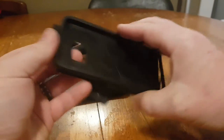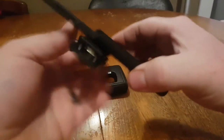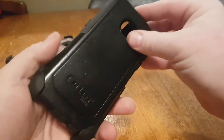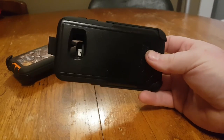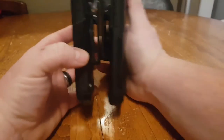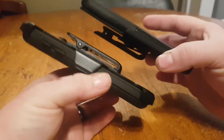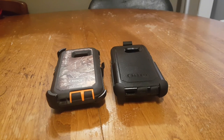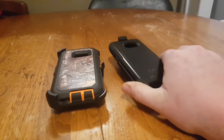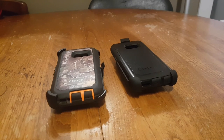So there you have it — this is the Encased belt clip holster for the Galaxy S7 with the OtterBox Commuter case. I've been using this for a week or two and I'm impressed. It is definitely the item to bridge my need from the Defender to the Commuter. Hopefully you guys enjoyed this video — please give it a thumbs up. There will be links in the description for this belt clip on Amazon.com and Amazon.ca if you're interested. Use the links, it'll help me out. Until the next one — I'm the Everyday Guy and I'm out.